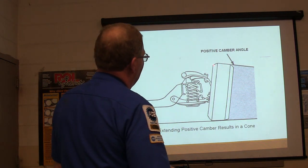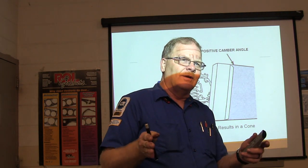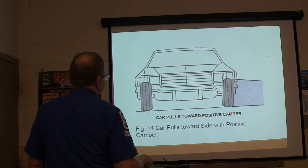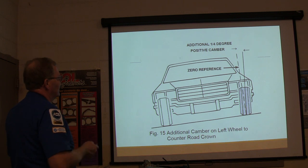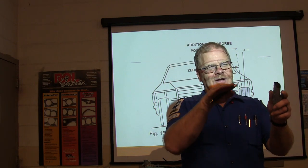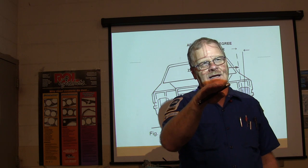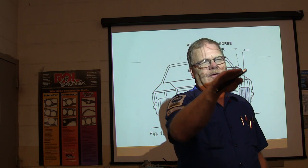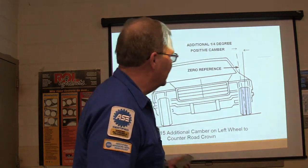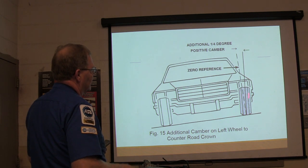That positive camber angle results in a cone shape and makes the tire go off in that direction. After that tire is already worn that way, even if you get it straightened out, it may still pull because the tire has already changed shape. The car pulls toward positive camber. You also need a little bit of additional camber on the left wheel to counter the road crown. Most roads now don't have much of a crown — especially four-lane roads. That's an additional quarter of a degree of positive camber.